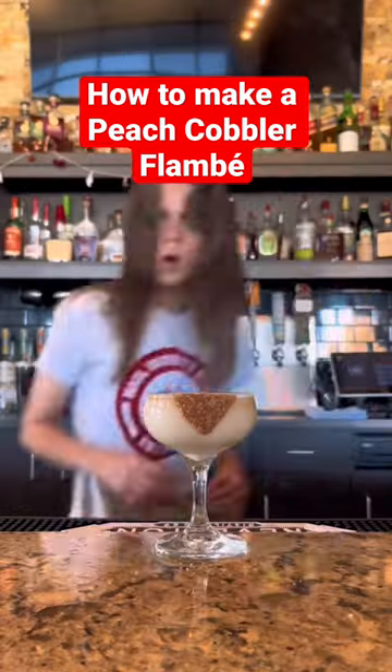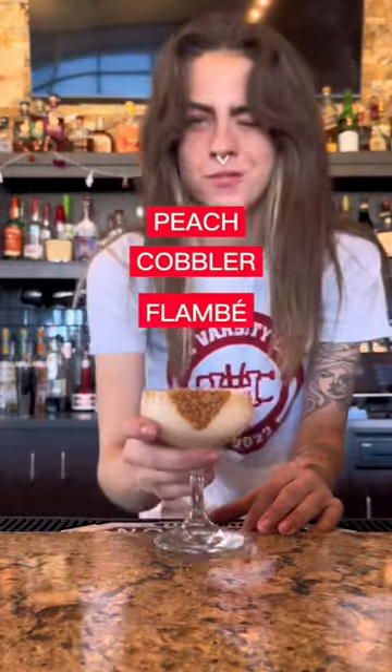Hope you should light a drink on fire. Whoa, whoa, whoa. A drink on fire? Do you mean my peach cobbler flambé? No problem, let's make it.